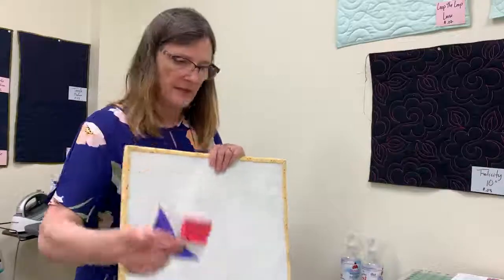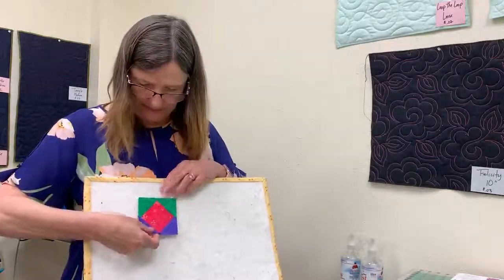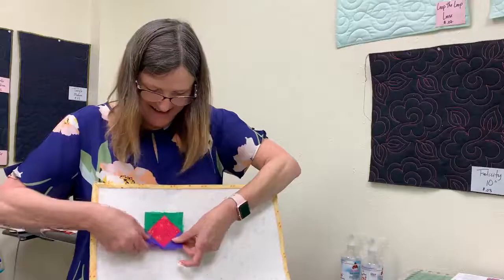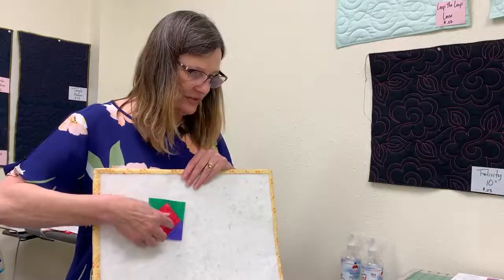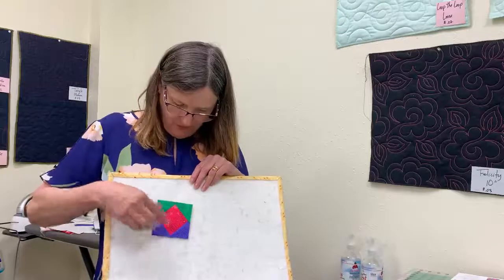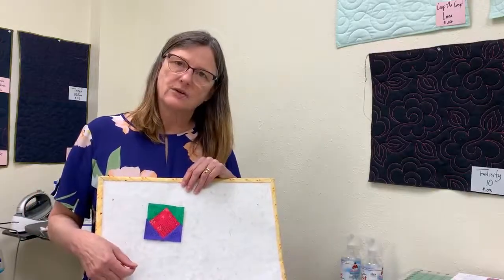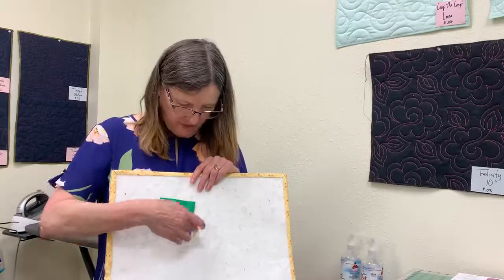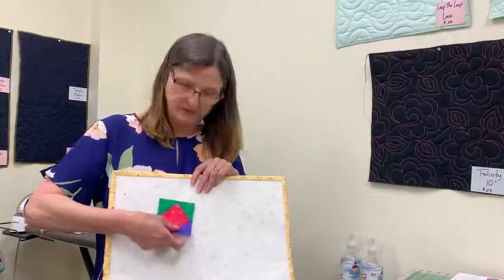Now when we look at the middle blocks, we're going to do what's called a square in a square. You're going to start with this two and three eighths inch square and then we're going to add four triangles to it. When you get this block done, your original square will now be a diamond and the triangles we add to the four sides create a new square. This is a pretty popular block — some people will do another round around this so you get a square in a square in a square, making it a very versatile block.